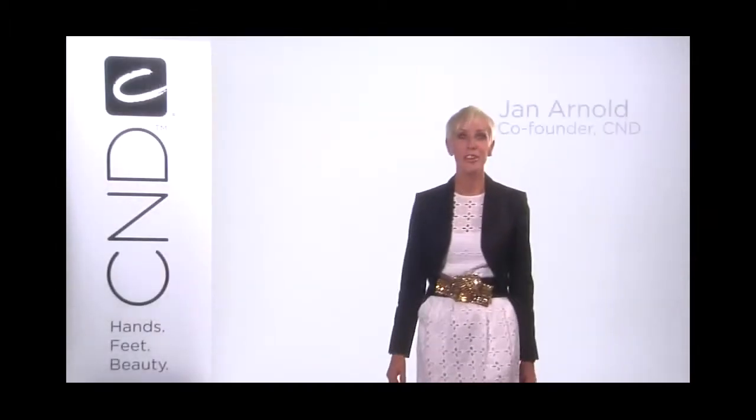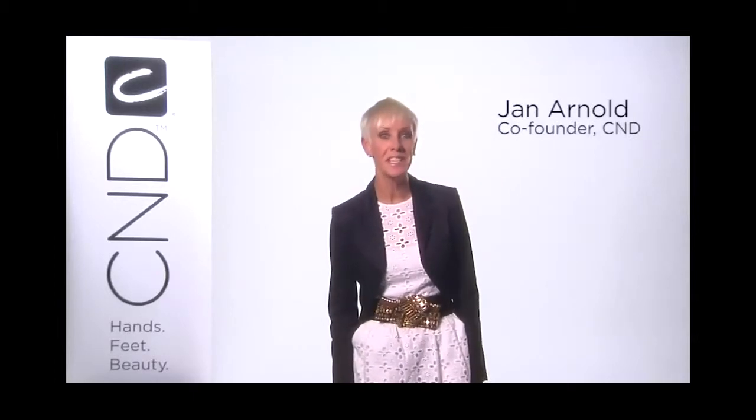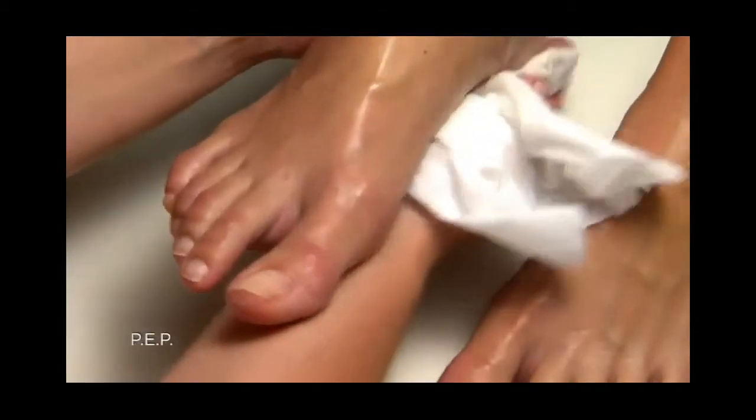Hi, I'm Jan Arnold, co-founder of C&D, and we're here to share C&D Shellac in Minutes. Today, we'll show you how to add sparkle and shimmer to shellac pedicures. We'll start with some easy techniques and gradually move to more advanced techniques. We'll start with PEP.